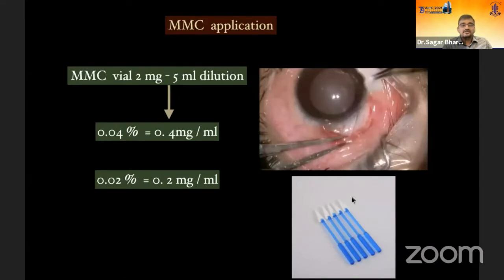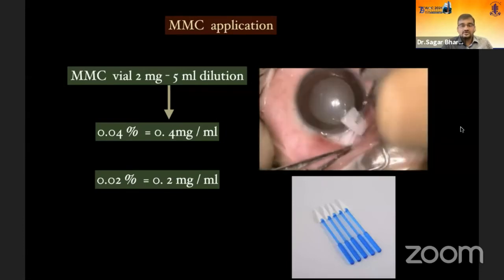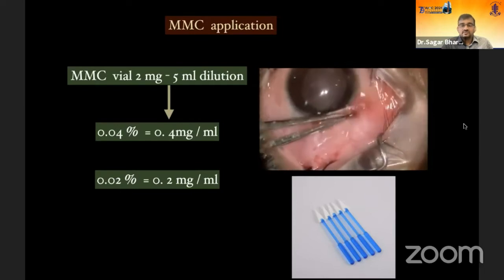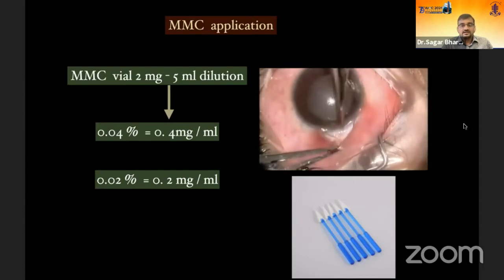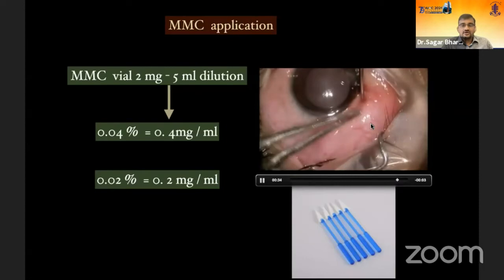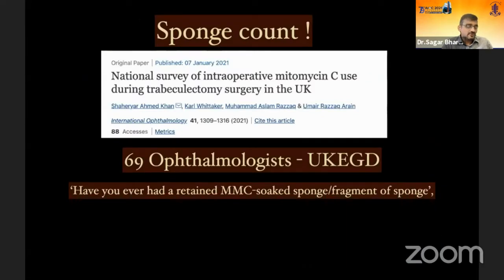For mitomycin C application, decide the concentration based on risk factors beforehand. Use polyvinyl alcohol sponges as they disintegrate less. Avoid touching the margins of the conjunctiva — place the sponges as posterior as possible and over a large area, which ensures a diffuse bleb. Application time can be between 1 to 3 minutes depending on your protocol. After removing the sponges, count them — count before placing and again when taking out — then do a thorough wash. Sponge count is very, very important.